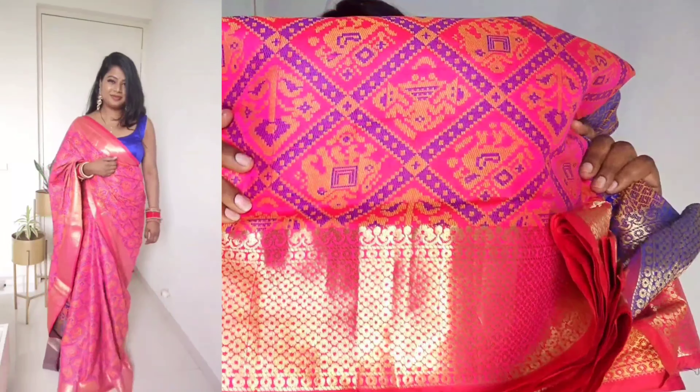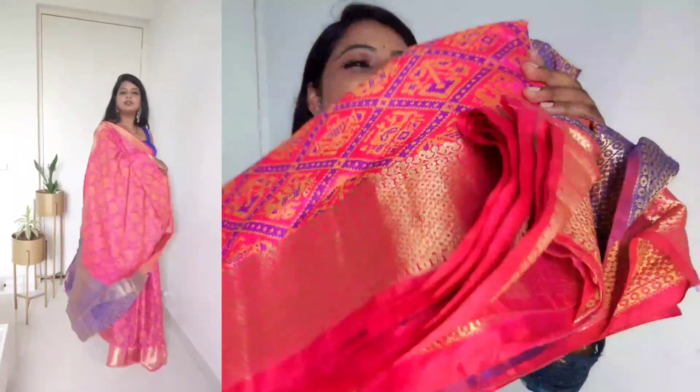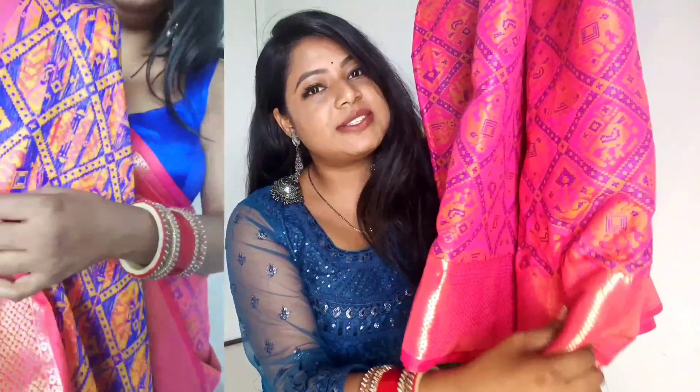The next saree is this beautiful pink, purple, and yellow combination — a yellow-toned saree. The material is described as Banarasi silk, but obviously it's not real Banarasi silk. However, it is very good quality with a good look. It's 5.5 meters of fabric, so the length is fine. There is a border pattern on top — described as having thread work, possibly zari thread work.